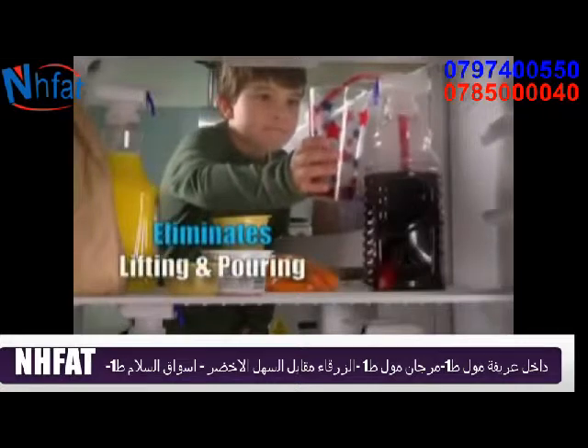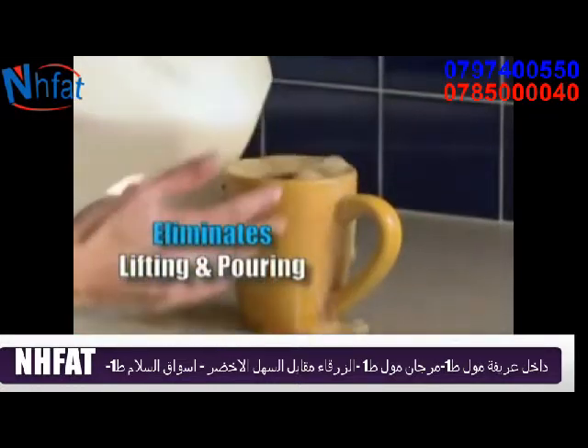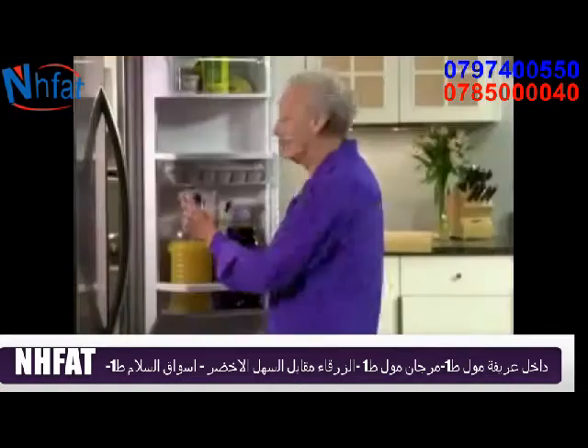The Magic Tap eliminates lifting and pouring heavy, awkward beverages, giving independence to kids and the elderly.